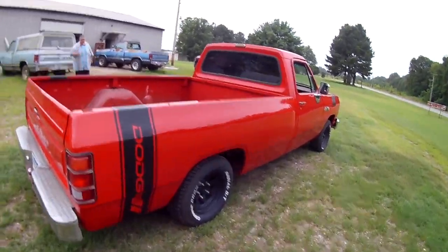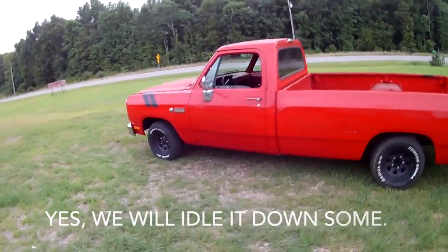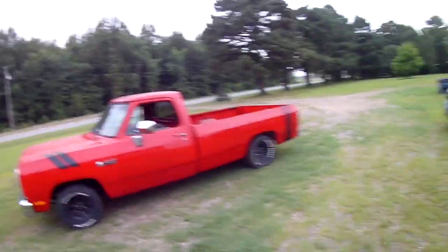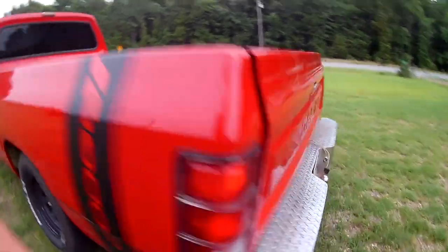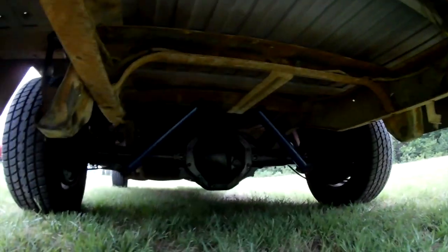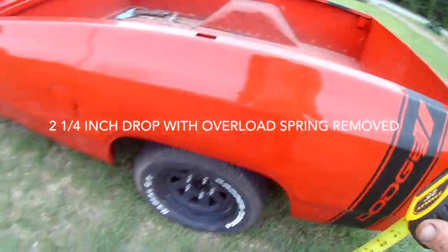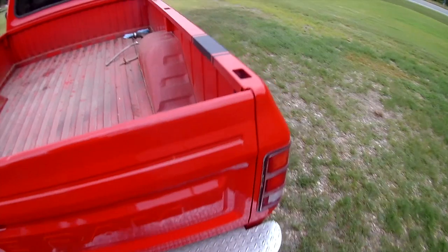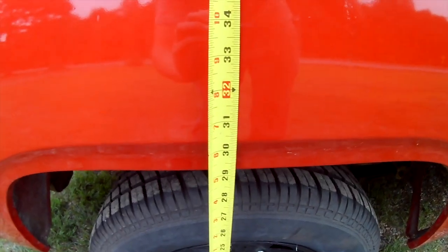That's so much better. I got to go get my tape measure. Oh, I didn't even film the rear end yet. We removed one leaf spring — it had three and a quarter feet on the rail on it.